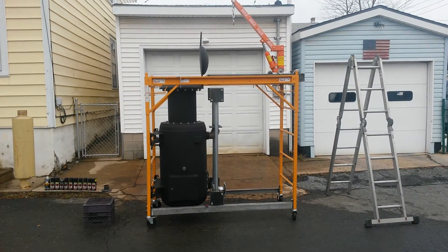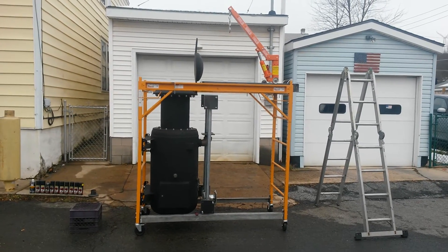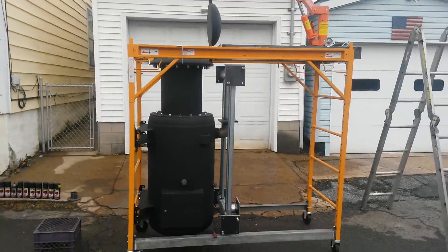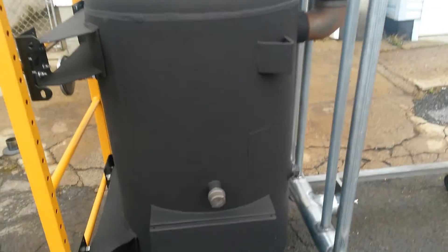Welcome back, it's December 15th, quarter after 9 in the morning. Shooting a quick video on the progress of the gasifier — as you can see, everything is painted.